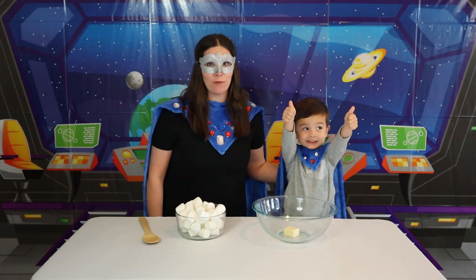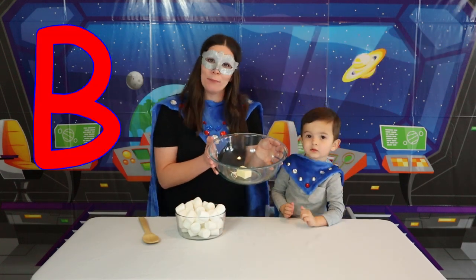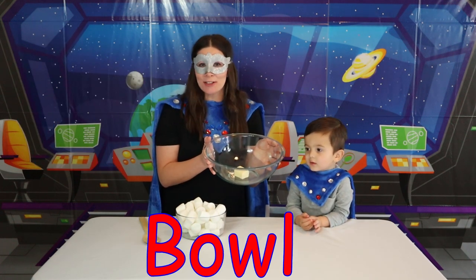Okay Super Kids! First step is we have to get a bowl. Can you help me spell bowl? B-O-W-L. That's right! You guys are so smart!